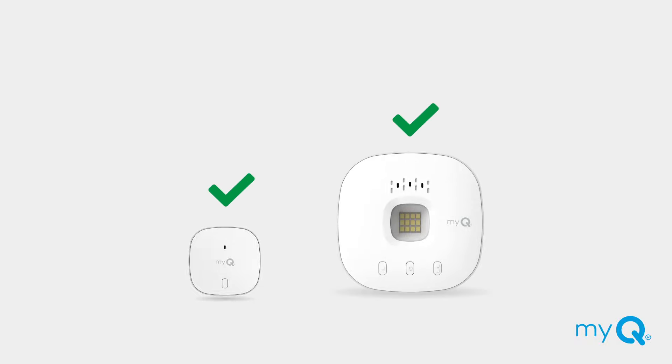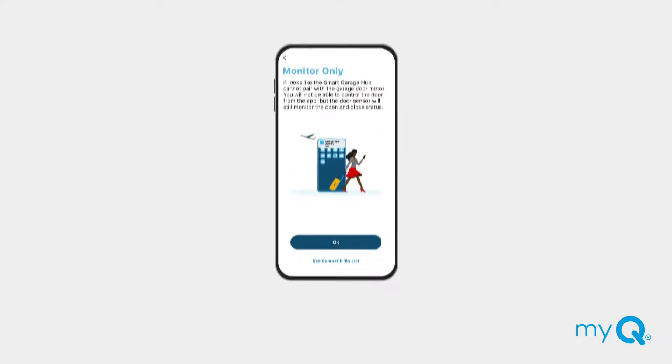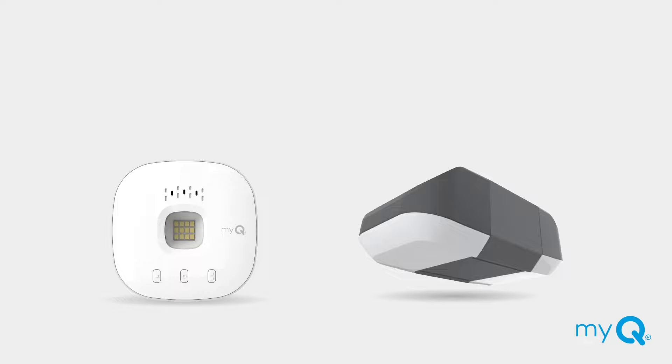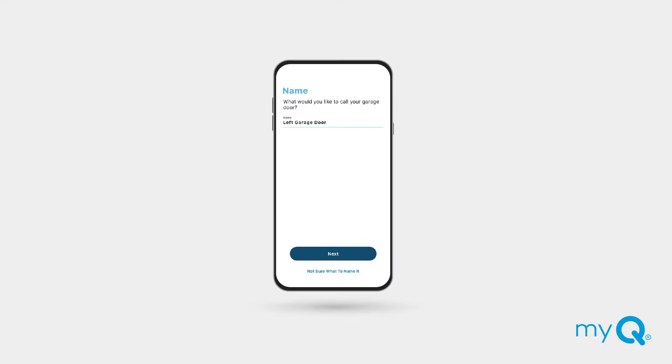If you have successfully paired your garage door sensor to your MyQ Hub but can't complete the setup of your garage door opener, your MyQ app will show that the Hub was added to your MyQ account. This means the app can detect the position of a garage door, but it can't open or close it. However, you will still be able to receive alerts in monitor door only mode. Completing the connection to your opener requires pairing a compatible garage door opener to your MyQ Hub. When this connection is successful, the app will prompt you to name your garage door opener and it will appear as a device on your MyQ account and as an icon in the MyQ app.